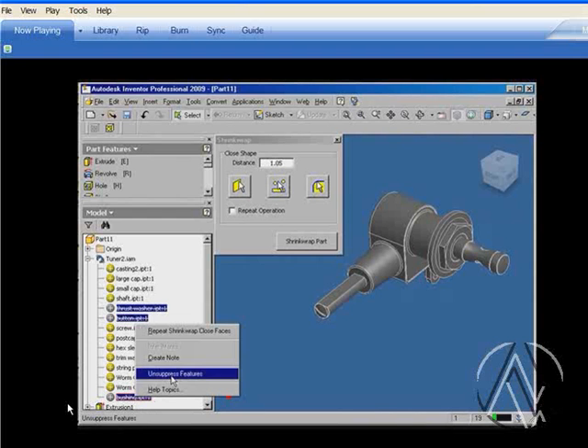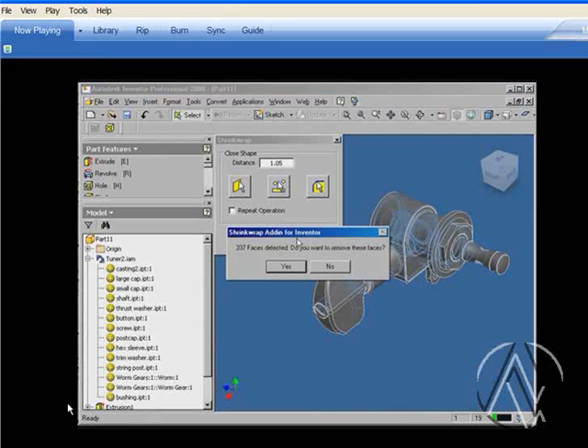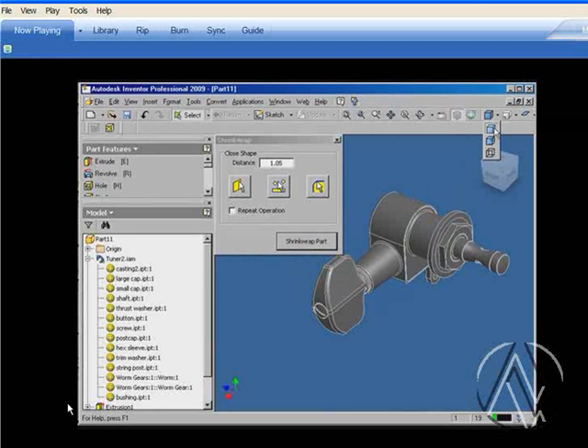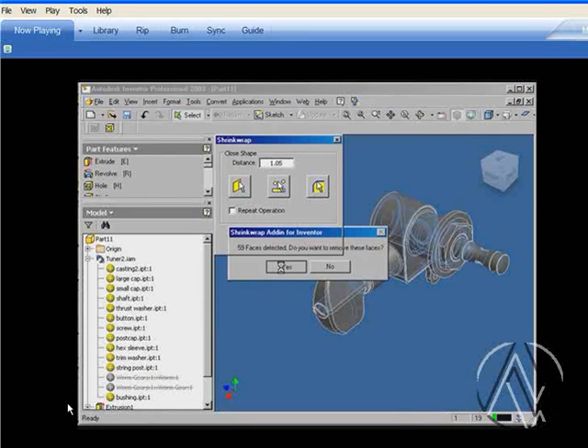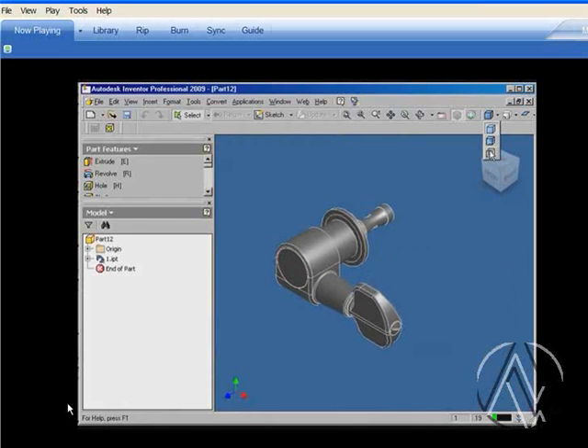We'll turn the parts back on — unsuppress those features — because we want them to show up in the shrink wrap body. Right now there are 337 faces in the internal components, and we can certainly reduce that by suppressing the internal components, which makes the calculation a lot easier. When we shrink wrap the part, we only have 59 faces detected. So now we have a derived component with no interior geometry — a correct representation of the exterior body to send to our customers. It's also broken from the original assembly, so we don't have to worry about it updating inadvertently.